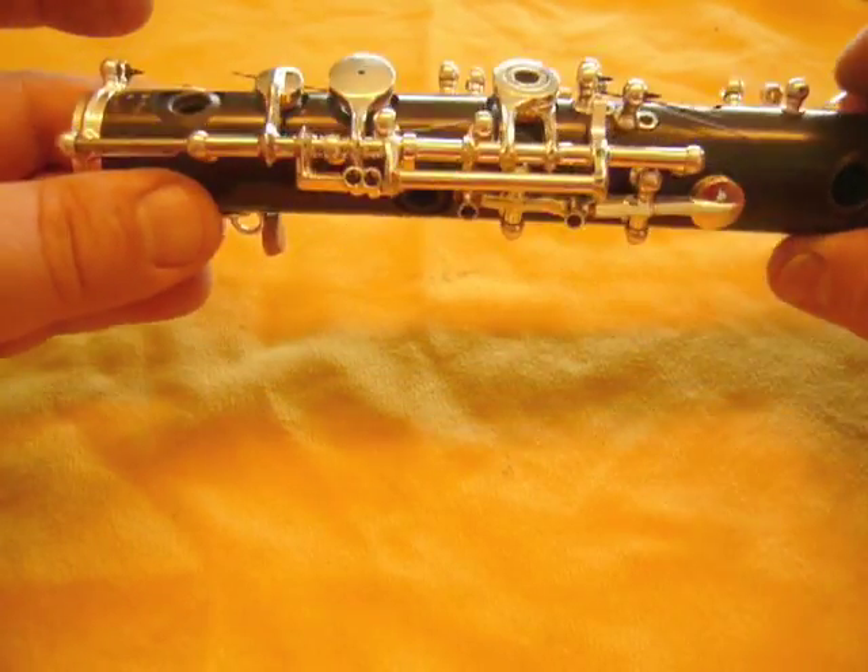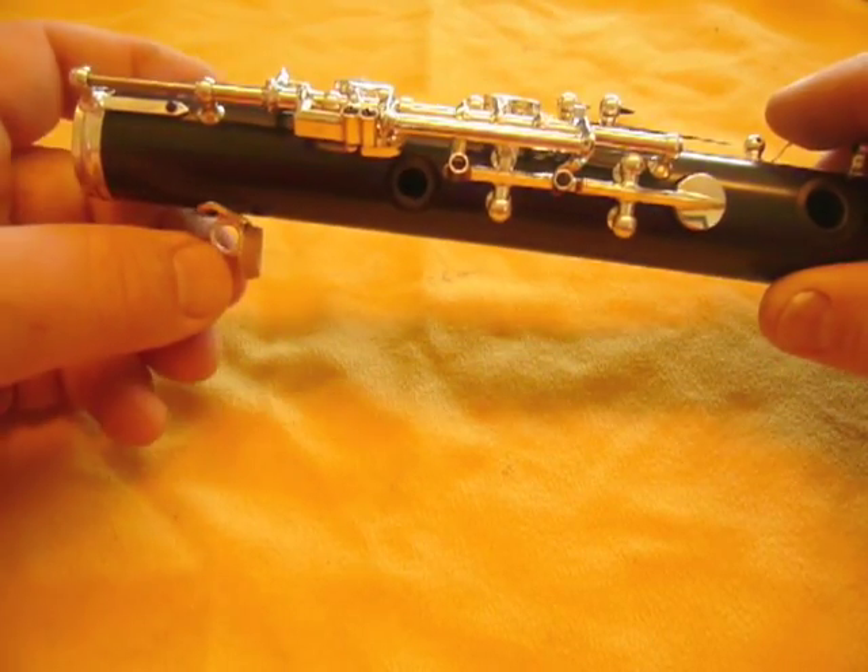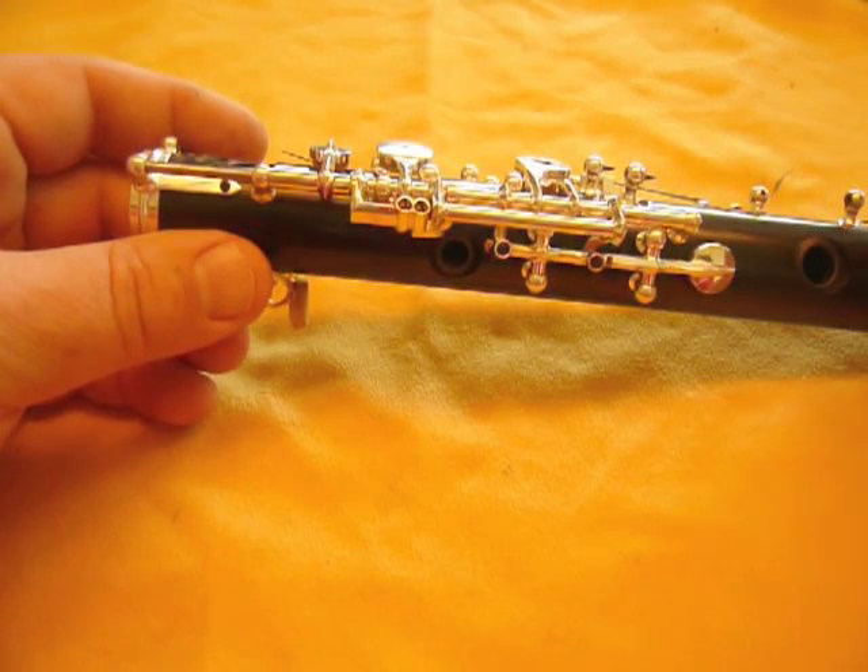Hi, this is John Peterson from RDG Woodwinds again, in the third in the series of adjusting your oboe in a systematic fashion.